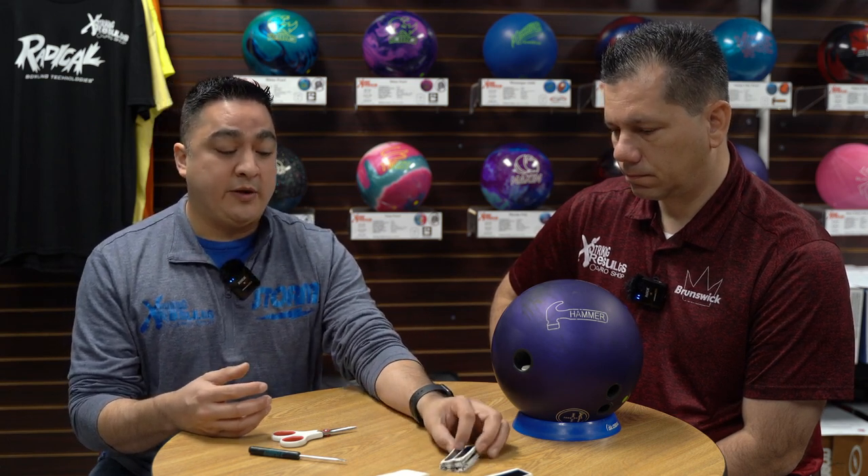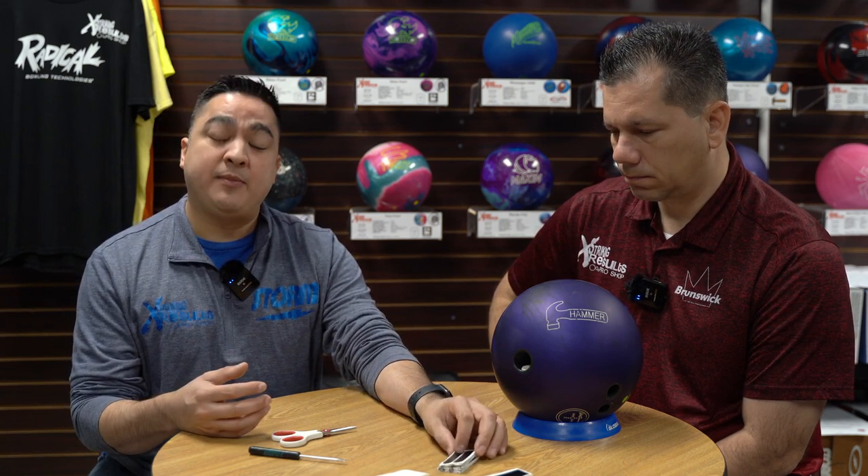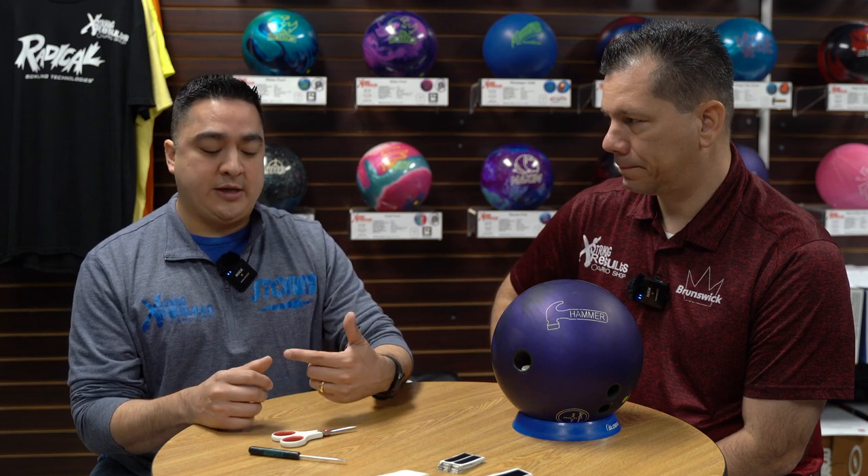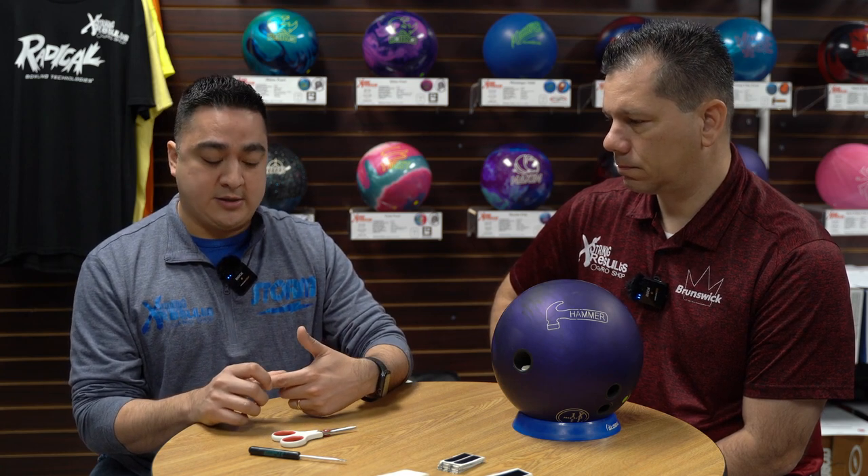Now these tapes come with different characteristics. This black smooth tape helps that thumb get out of the ball a little quicker and it's a little bit thinner, so it creates a different type of feel coming out of the ball. The texture tape has a little bit more texture, so it creates more friction and causes that thumb to exit the ball a little slower, giving you a little bit more control. But some people may not like that — you've just got to figure out what's right for you.